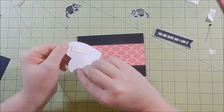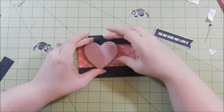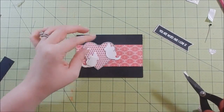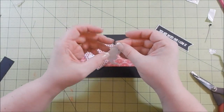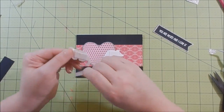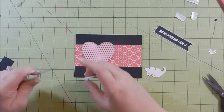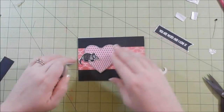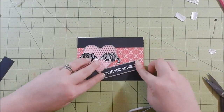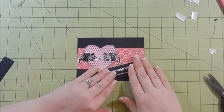Once I get the foam tape backing off I adhere it to my card base, then I go ahead and place where I want the armadillo so the armadillo's tail is not hanging over. I love those stinking armadillos - they're so cute! I put some foam tape on them and adhere them down using my tweezers to make sure I get them straight. These tweezers are great for smaller images - I purchased them at Hobby Lobby, I believe the brand is Elk Tools. I'll find it and link it below, I'll try to find it on Amazon.